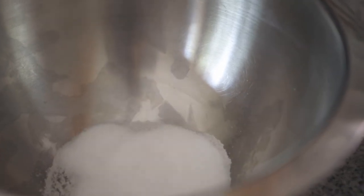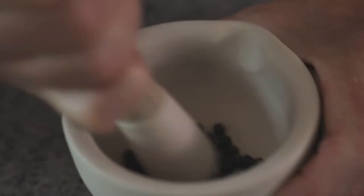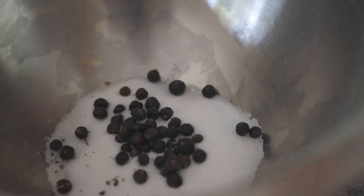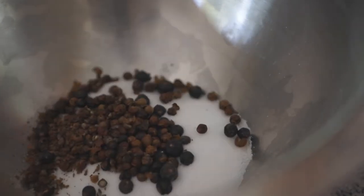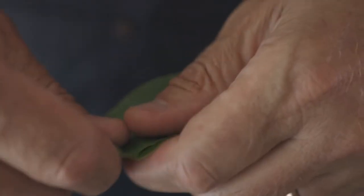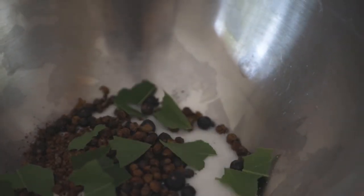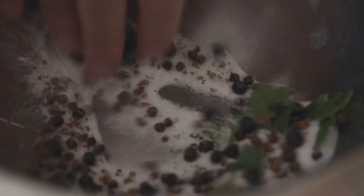The Super Cure goes in the bowl. I'm going to lightly bruise these juniper berries in the pestle and mortar, then take some of the peppercorns and crack those in the pestle and mortar. They also go in, along with some bay leaves — I'm just going to tear those, and they also go into the bowl. Mix all of those up — all those additional ingredients and the Super Cure now become the whole cure.